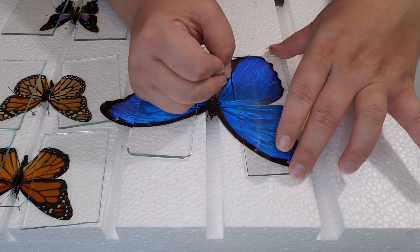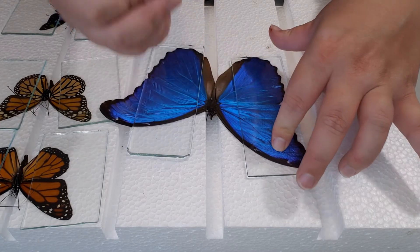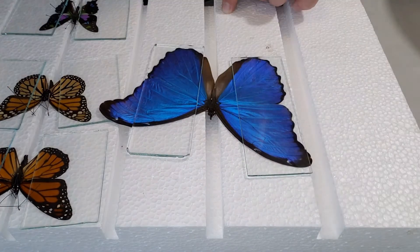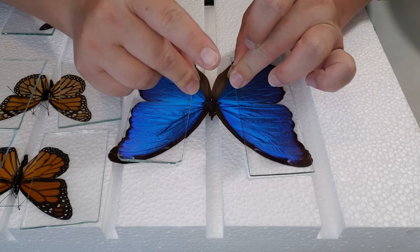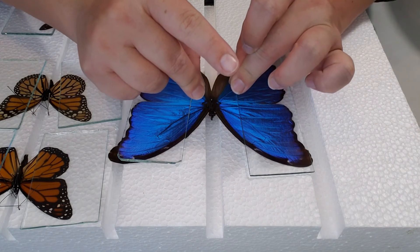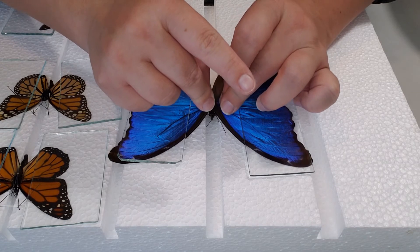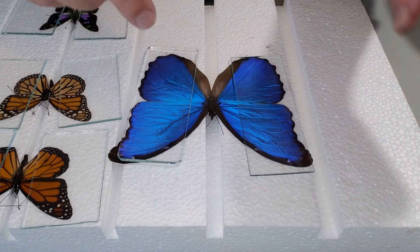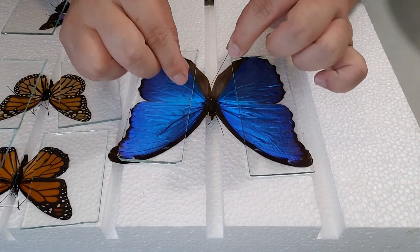Go ahead and take your pin and find the veins on the wings. Try to very carefully move the wing without sticking the pin all the way through — just kind of poke at that vein to get that wing moving. It'll take a little bit of getting used to. You can do that with both the forewing and the hindwing until you get it into the position and angle that you want. Then do the same with the other side.